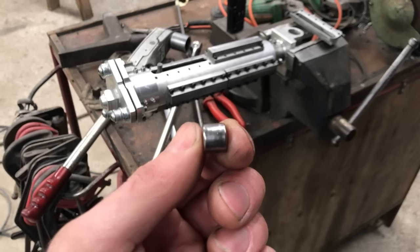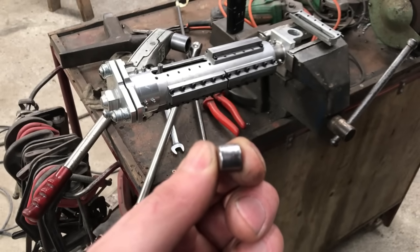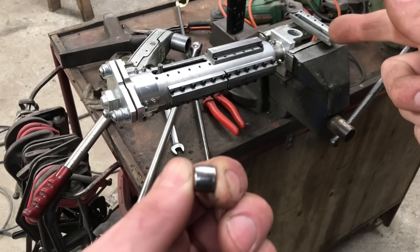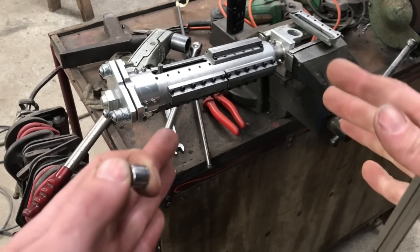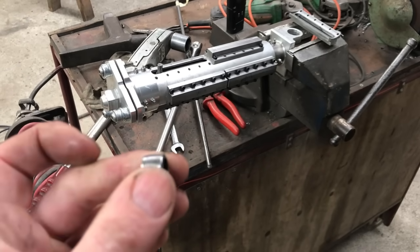The only thing I can hope for is that it stretched because some additional preload was put on when I orientated those guides for the best fit. It was binding up a little bit, which is why I tried to free it off. So hopefully the additional force from the binding caused this problem.